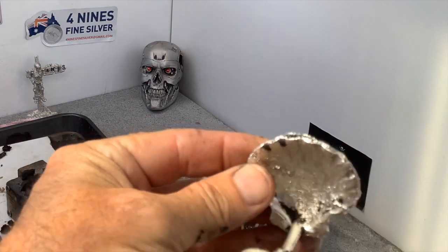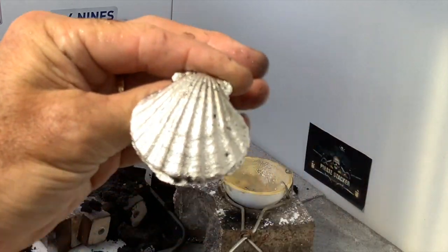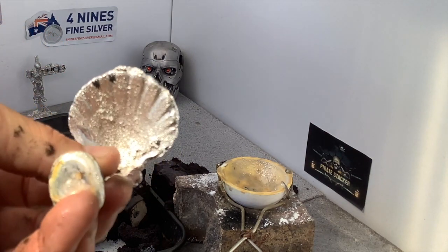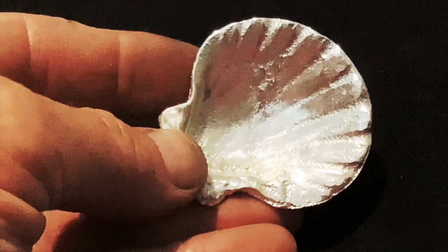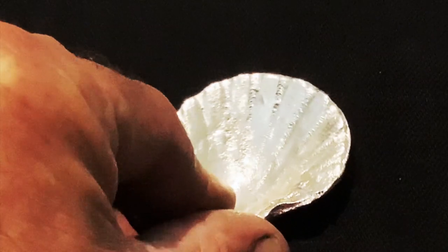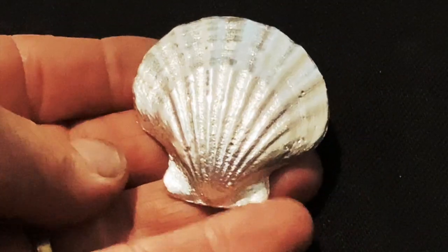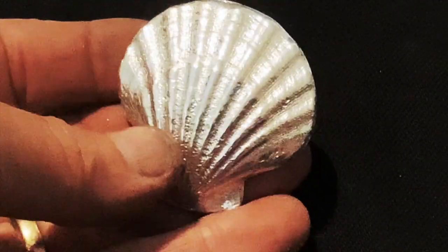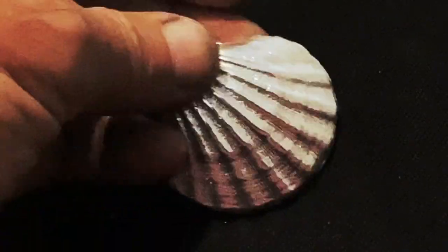Okay guys, as usual, I'll cut off the sprue, give it a clean up, and I'll bring it in for you. All right guys, here it is — it's 1.7 troy ounces of 3.9 fine silver seashell. I think it is a scallop, and it's come up very well. Some lovely details in there of all of its little grooves and indentations. Very pretty piece.